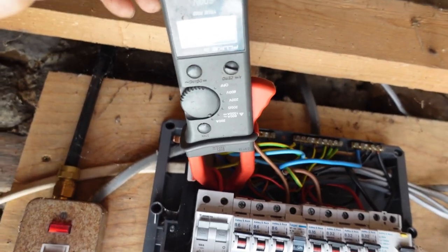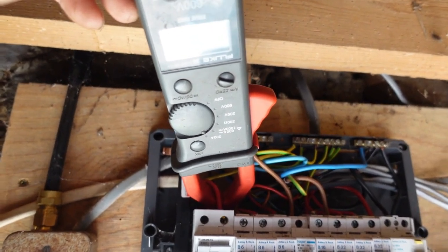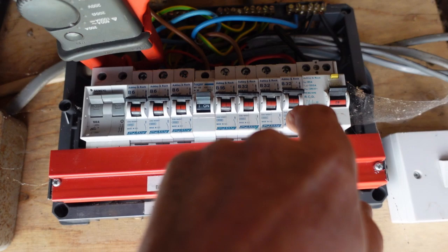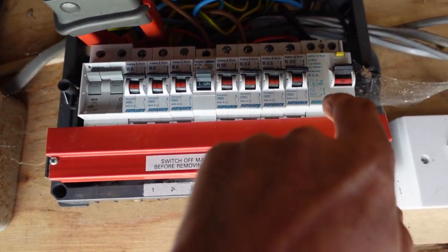So it's next day and I've stuck a clamp meter on here and it says I'm losing about half an amp. So I'll turn these MCBs off one by one and see what happens.